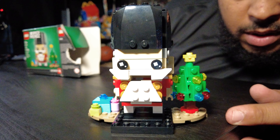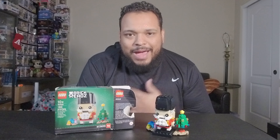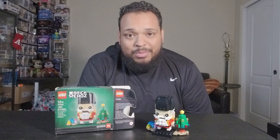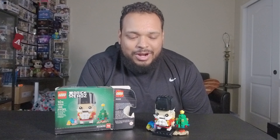What up YouTube? It's your boy Adeb and on today's video we will be building this Lego Brickheads Nutcracker, and it actually has nutcracking action — it actually has some motion. We're gonna see how that works. Lego usually comes out with a few Christmas sets every year and this nutcracker looks pretty cool. We got the nutcracker, his little tree, and a little present.